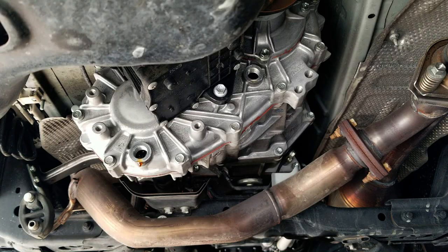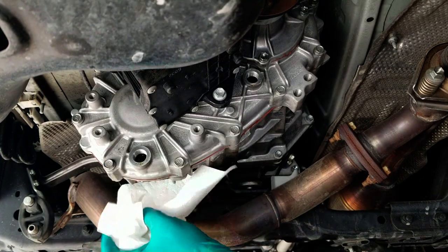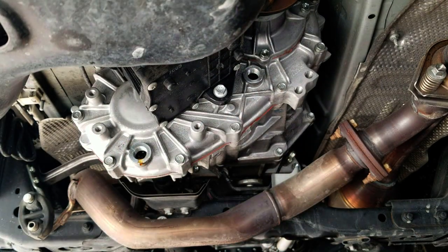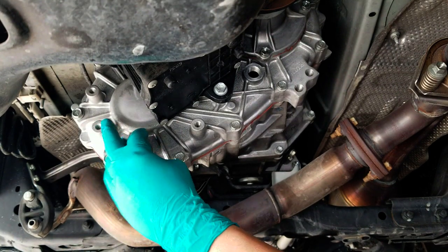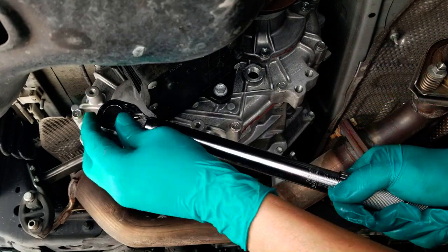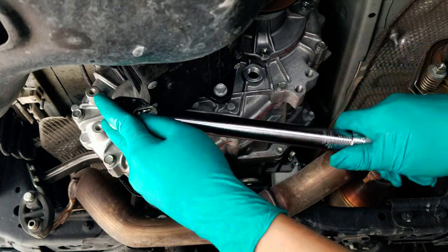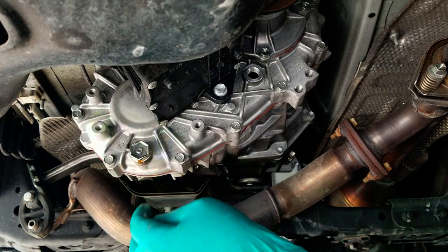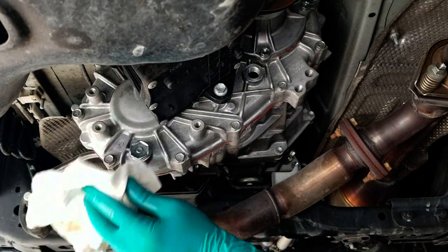At this point, take a paper towel or clean rag and clean up any dirt and debris off the surface that's going to make contact with your washers — you don't want any leaks. Take your brand new bolt and new washer and stick it in the drain bolt, which is the bottom one. The top one is the fill. Tighten it — the spec is 27 foot-pounds. I'm putting 28 foot-pounds because I'm using a small adapter. You'll hear and feel the click. Don't overdo it — the torque specs are there for a reason.